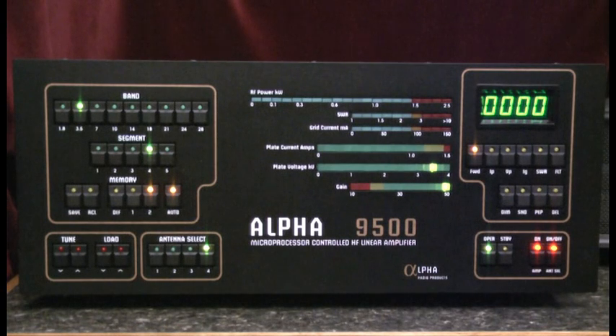Hello, this is Al, K0CN, and we're here again with the Alpha 9500 linear amplifier. I'd like to review the process for manually tuning this amplifier.